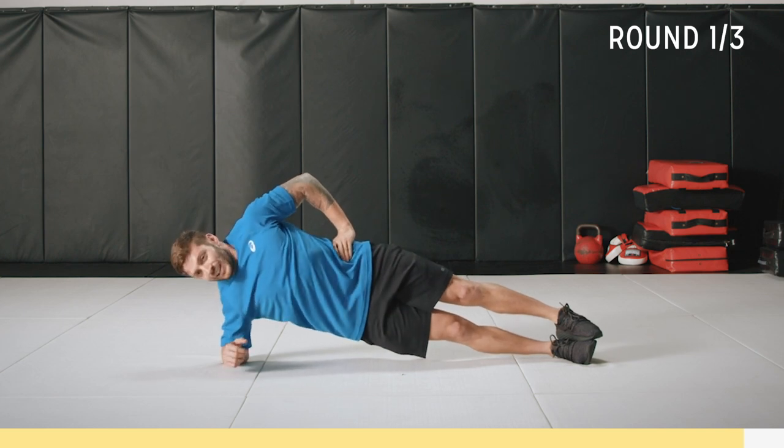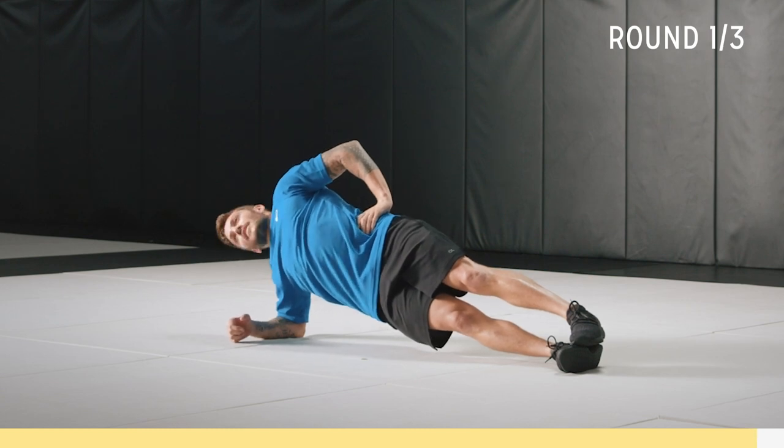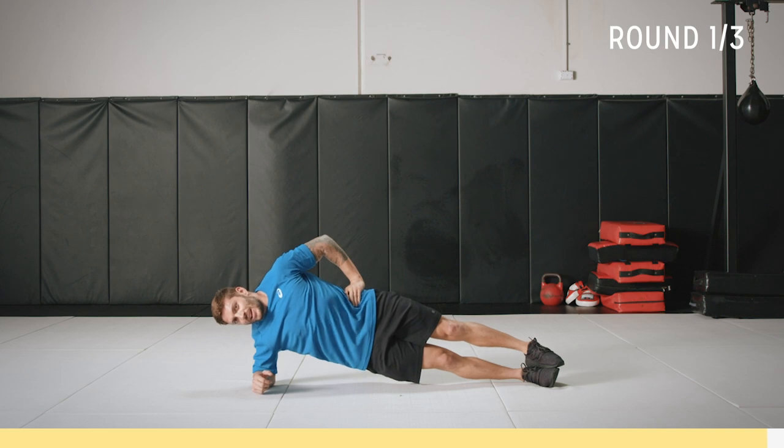We'll get through this together. 10 seconds, come on. Five, four, three, two, one.